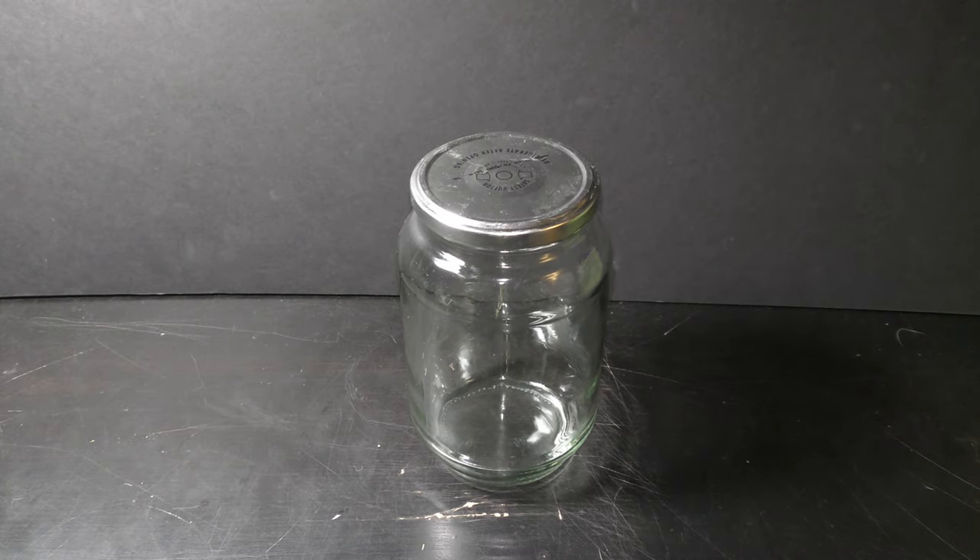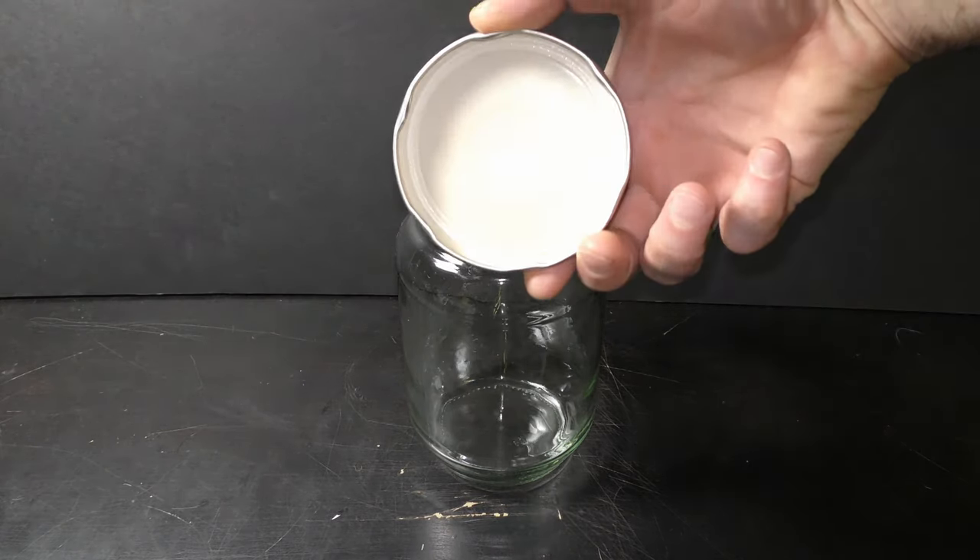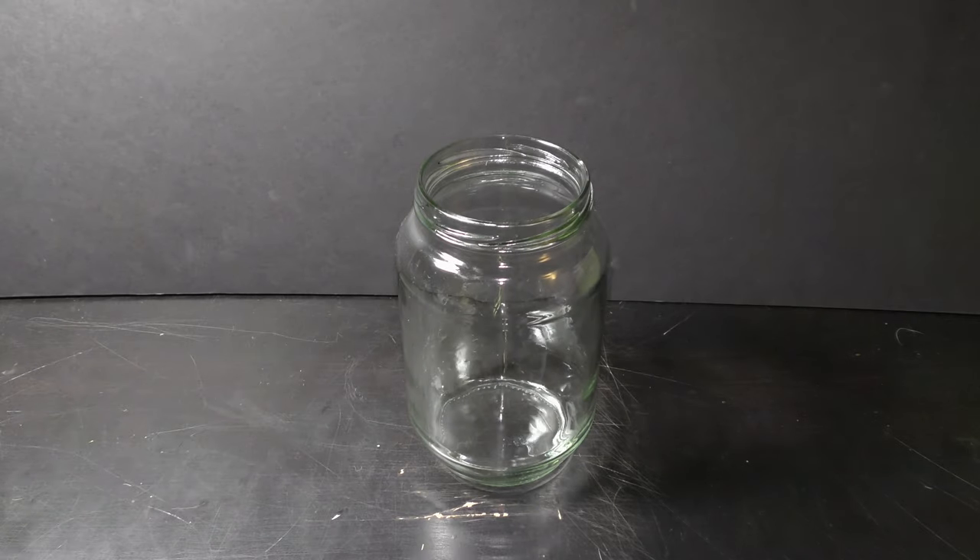I'm going to use this one liter jar with a lid to make an aquarium garden. Put the lid aside for now.